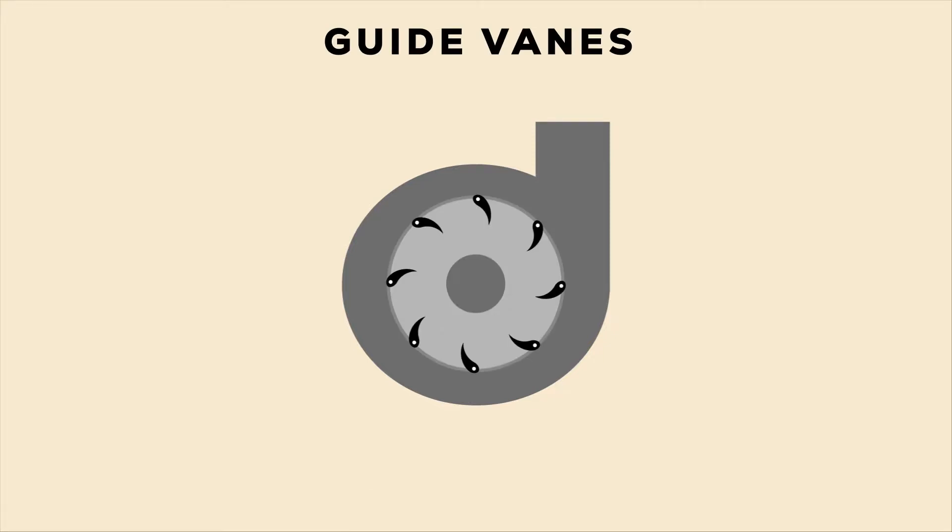Guide Vanes. Guide vanes are not stationary — they change their angle as per the requirement to control the angle of striking of water to turbine blades to increase the efficiency. They also regulate the flow rate of water into the runner blades, thus controlling the power output of a turbine according to the load on the turbine.